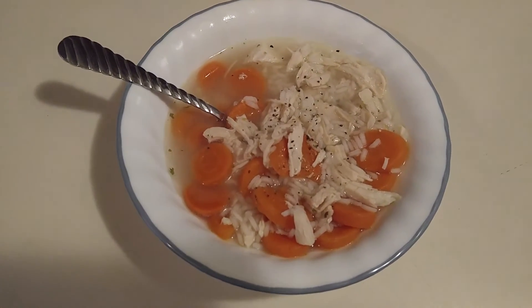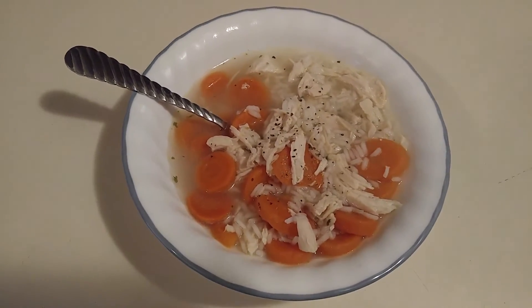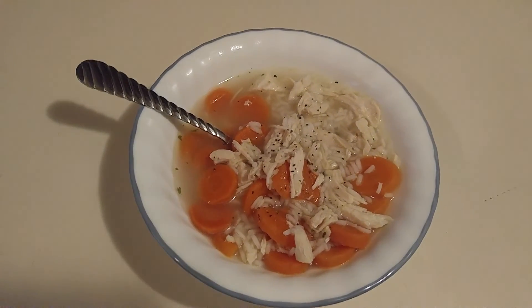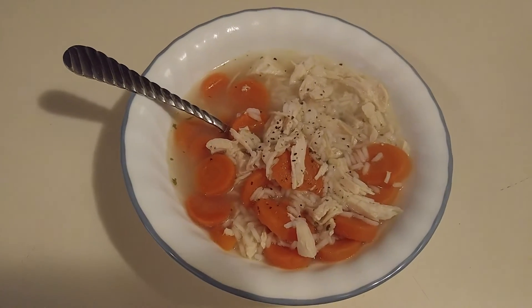It is supposed — my husband just told me we're supposed to have snow flurries here tonight. So this is a perfect meal for a nice, cold winter evening.